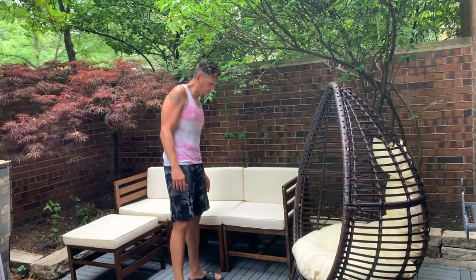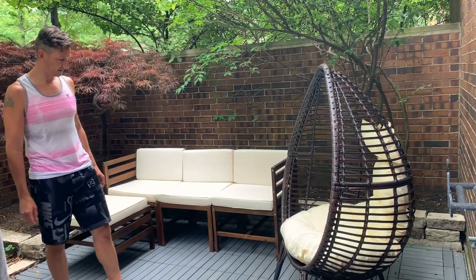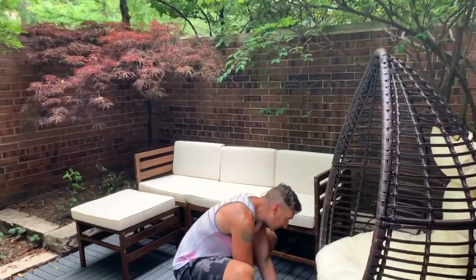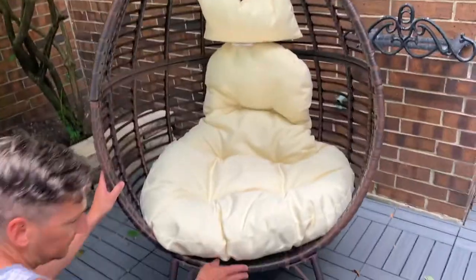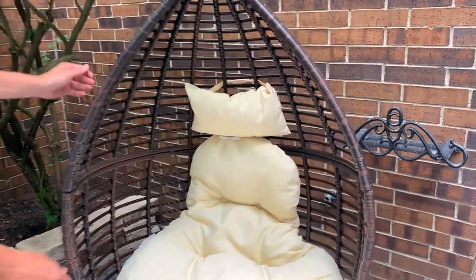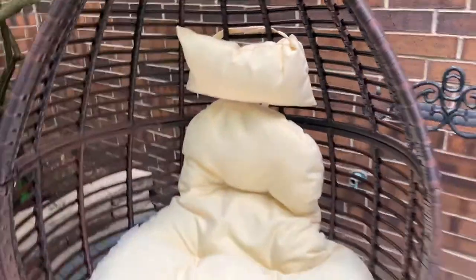So what do we think? It looks really nice — it looks like it matches our couch perfectly. The cushion is attached to the back of the chair; you can see there's a strap in there. We'll cut off these tags just because you can see them, but it does attach, and this one's got a Velcro attachment as well.